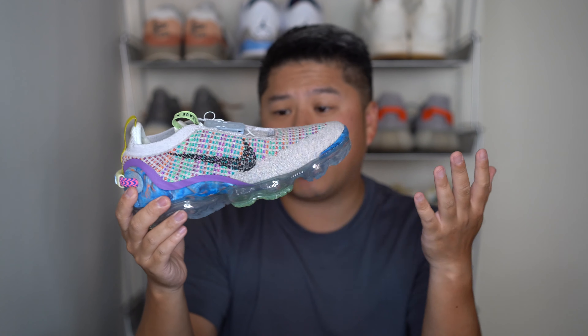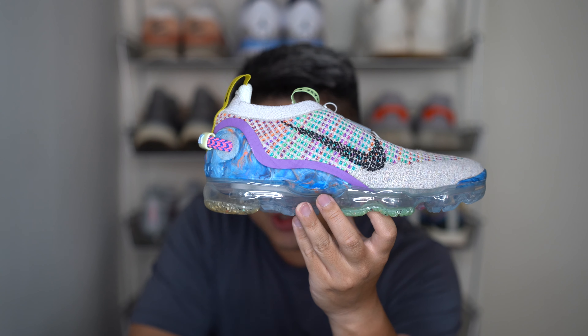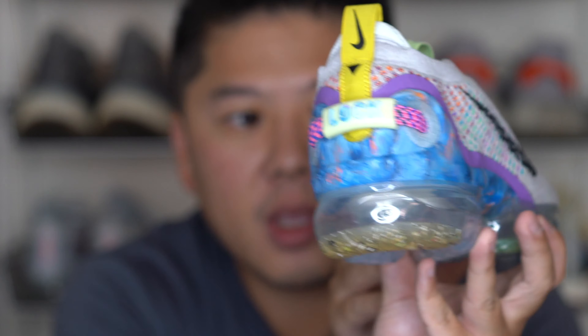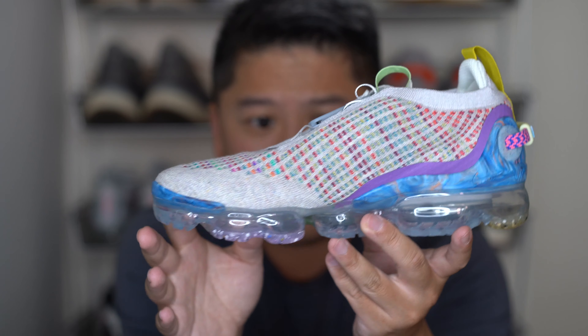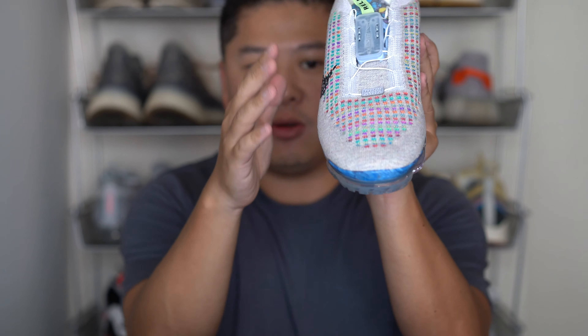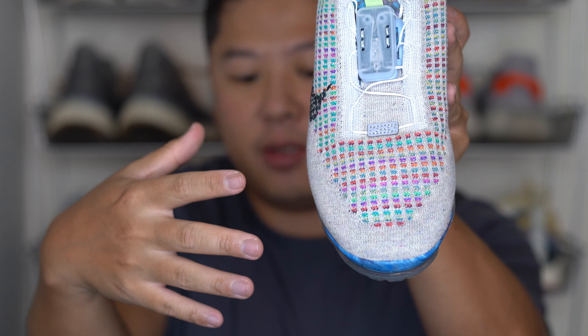Now for the upper — this is 67% recycled Flyknit. I didn't notice this until I started recording, but the Flyknit on every pair seems drastically different on each side. On the lateral side you have purples, greens, and blues. On the medial side you have a different palette — predominantly orange, dark purple, some blue and yellow. The front toe box area incorporates both color palettes into the knit pattern, which is a really interesting design cue most people won't notice until they get an up-close look.